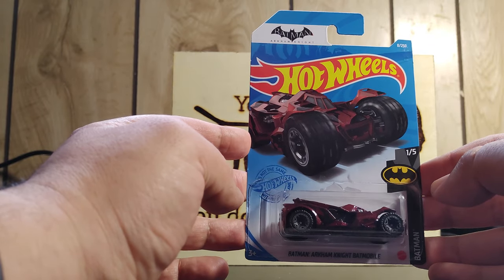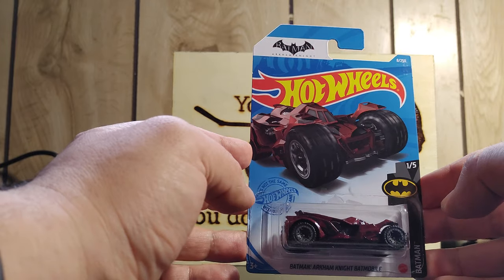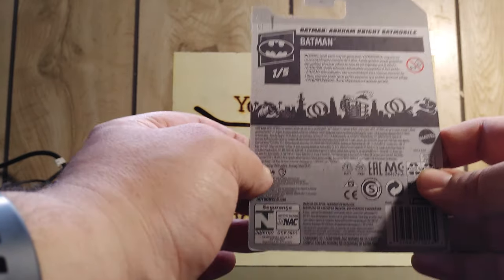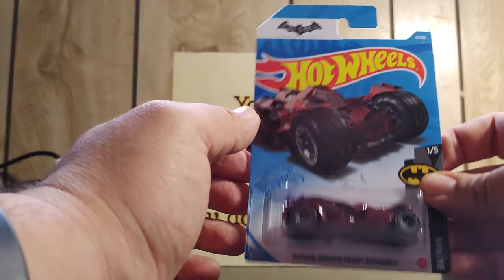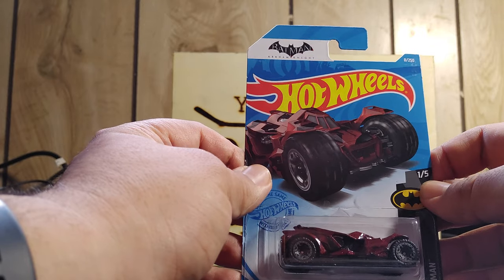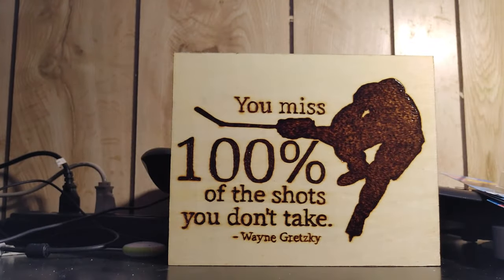This is a Batman Arkham Knight series, 1 of 5. This one I picked up at Dollarama. Trying to collect all the Batmans here. It seems to be a little heavier than the rest of the other Hot Wheels. I can't wait to get the rest of them — it's really nice.